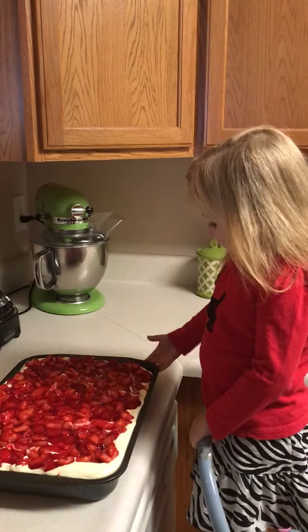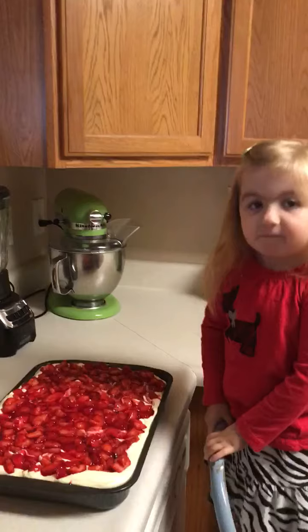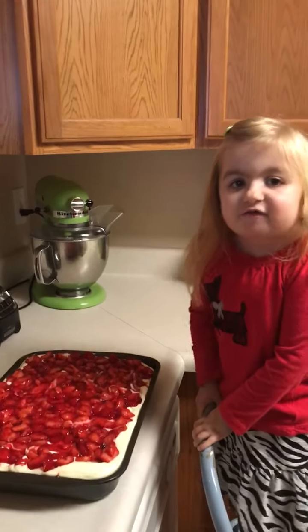I'm excited to try this cake. Bye! Merry Christmas.